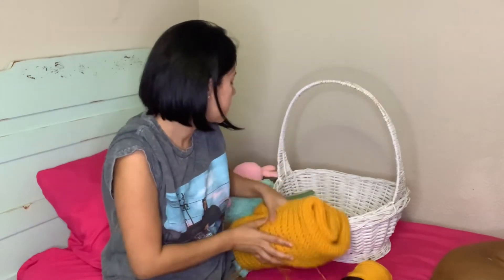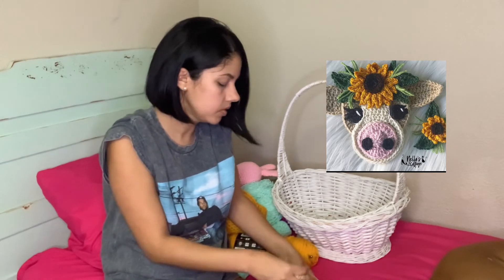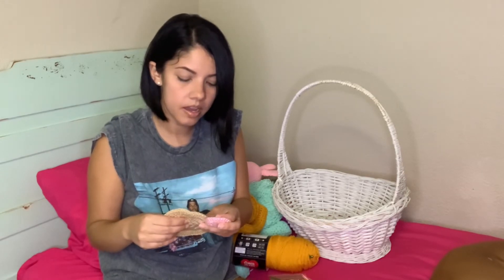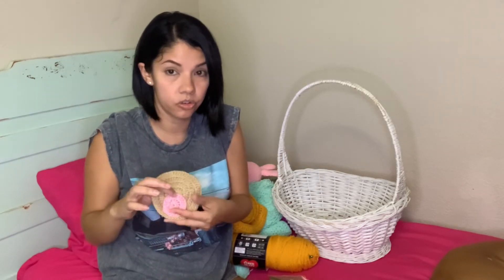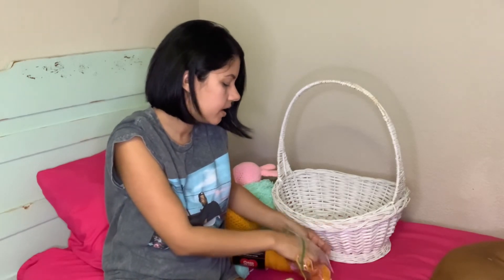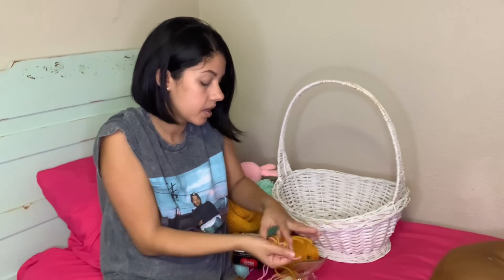Lastly, you guys are not gonna know what this is — it should be a cow. This one is from Nella's Cottage; she has a shop on Etsy with a lot of beautiful things — Disney characters, mermaids, you name it. When you go to her page you're just gonna fall in love and end up buying one of her patterns. This is an appliqué you either glue or sew to your finished projects. I got a cow with a sunflower on top, so I have all these little petals for the flower — but I never finished it.